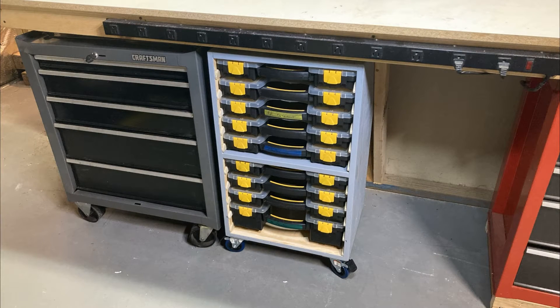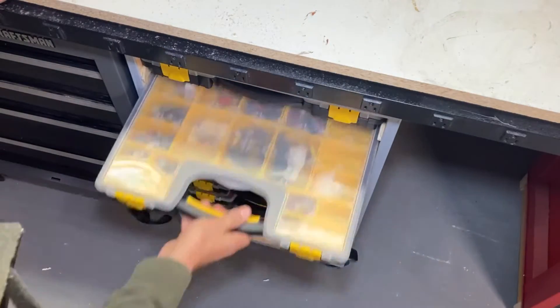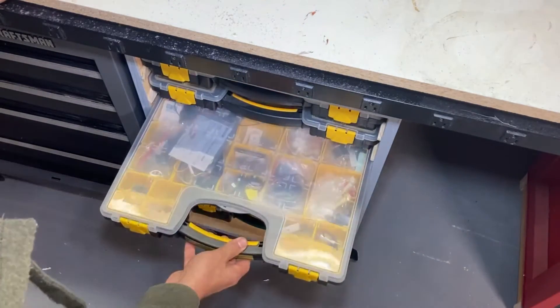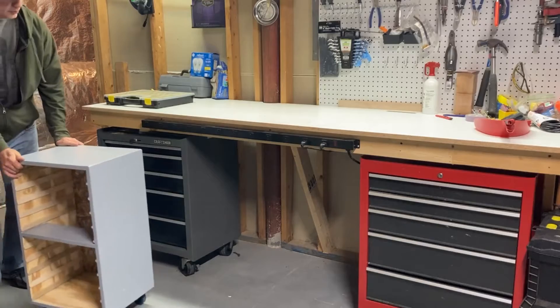Hello and welcome to Bremtech. Today we'll be going over how I made this storage rack for plastic parts bins. It even lets you access bins in the middle, because that's where the bin you need always is. And yes, it rolls too.